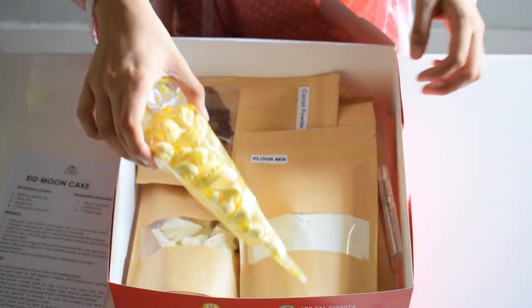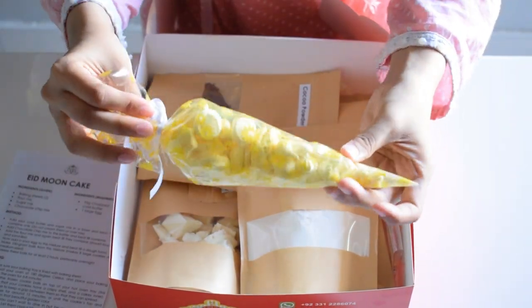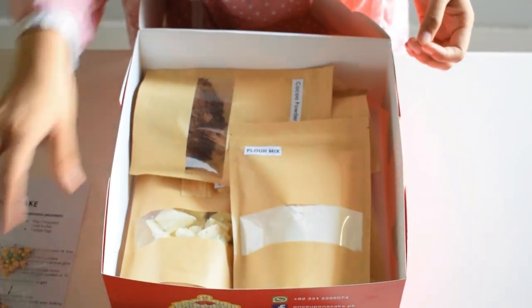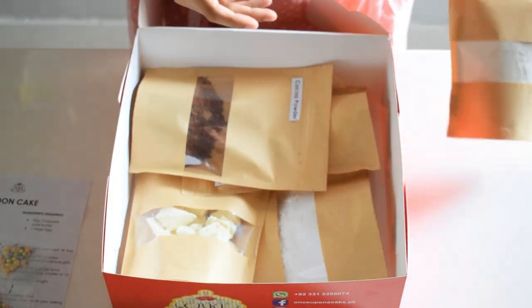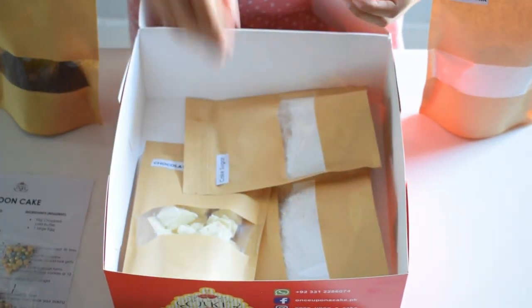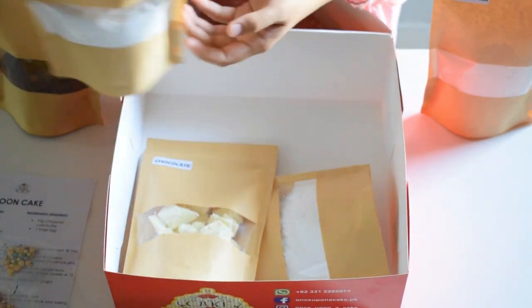There is a recipe guide, and there are many rings, very cute packaging, and sprinkles — very pretty. For making a cake sponge, we have flour mix, cocoa powder mix, and cake sugar.